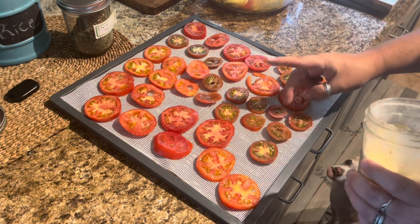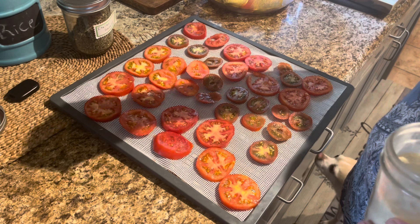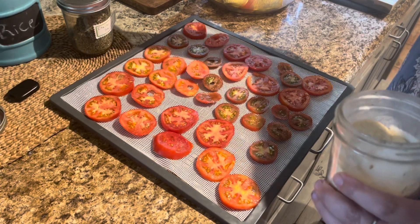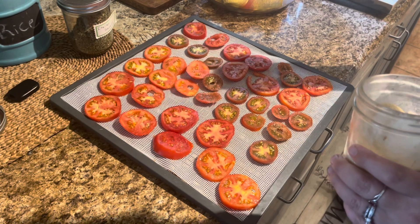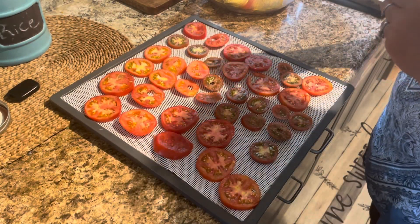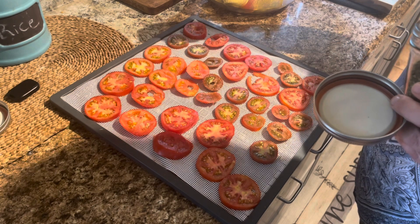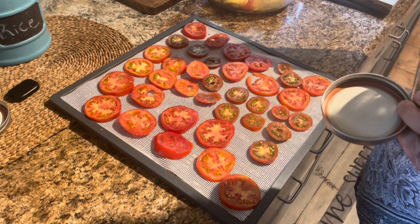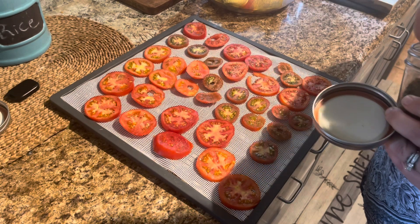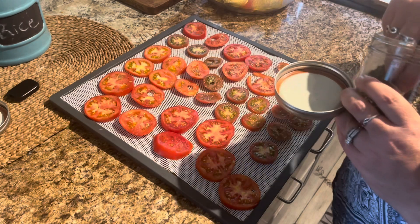I made about three quarts of these last year and they did not last very long, especially once my mom tasted them. I've got garlic on all of them and then some Italian seasoning — again, very lightly. When these dehydrate, they get so sweet. That tomato flavor just concentrates, and then with that Italian seasoning and the garlic powder — I'm telling you guys right now, if you don't love it, money back guarantee.